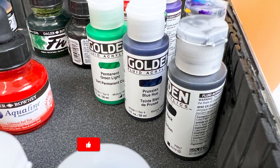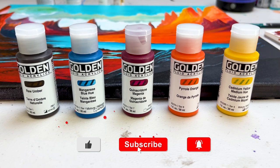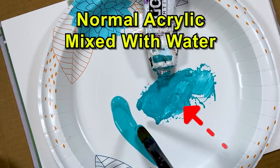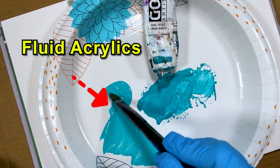Fluid acrylics can mix with any other acrylic paint or medium. While there are many makers of fluid acrylic, I personally use and recommend Golden fluid acrylics — we've had the best and most consistent results using them. Fluid acrylics are awesome if you really struggle mixing paints or getting your paints to a fluid, smooth texture. I really recommend checking them out.